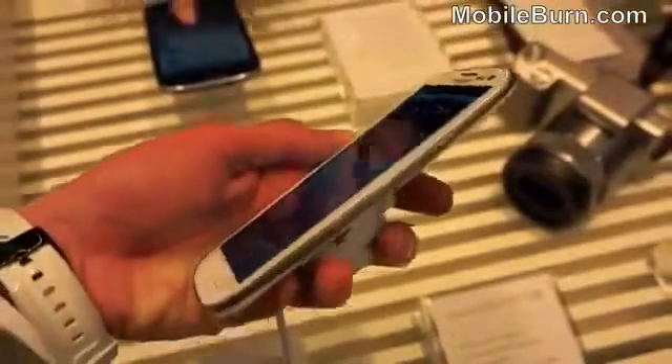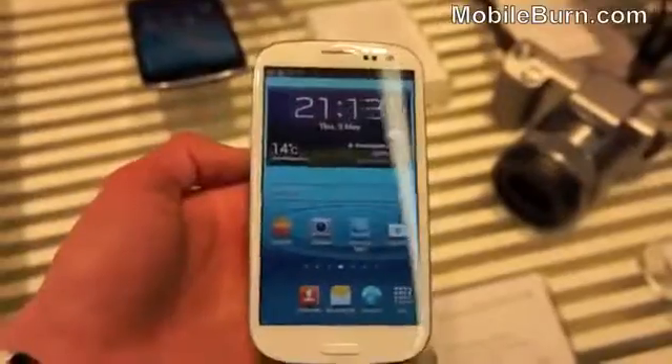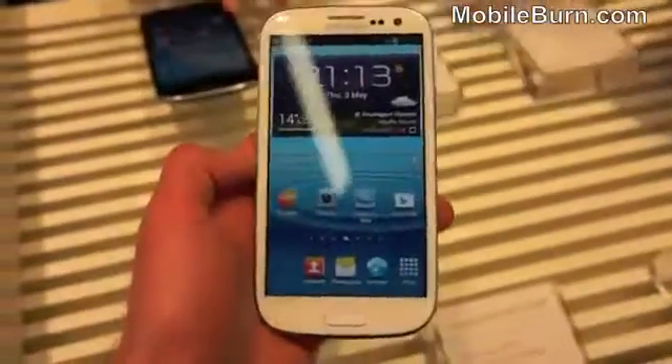Anyway, that was a quick look at the Samsung Galaxy S3. Keep an eye on our website for the full review. I'm Russ Jeffers from Elberburn.com.